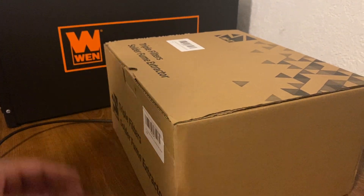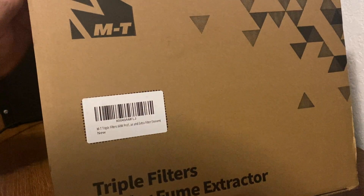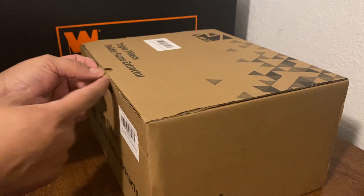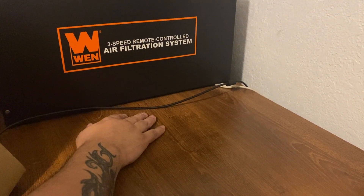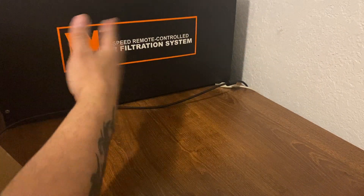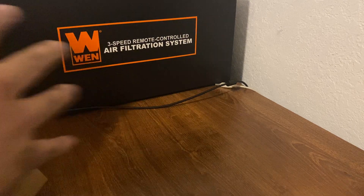I bought this fume extractor for my fiber laser so I can start working indoors. I have this other one but it's not the same — I actually have it wrong right now because that's where it vacuums from and this is where it lets out. I'm going to probably install it on the ceiling like I see everybody else do in their garage, but I have it just for extra filtration from particles and stuff.